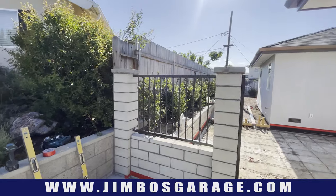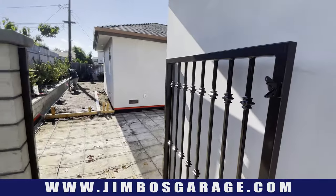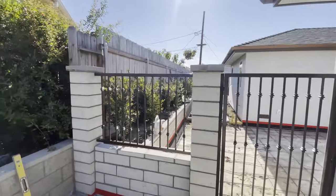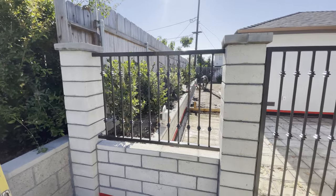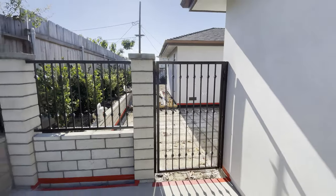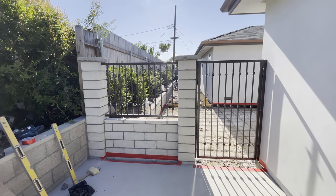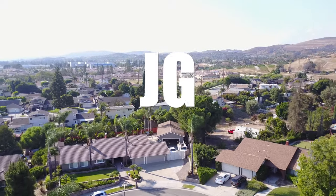All right, there it is — finished and installed. That's the ironwork, and here's the gate, and the gate closes perfectly. The idea was to line up those collars top and bottom on the railing to line up with the gate, so if you look at the whole project those collars should line up all the way across. That was a good install — I hope you guys learned something from this. See you next time on Jimbo's Garage.